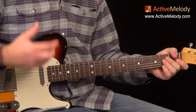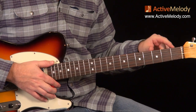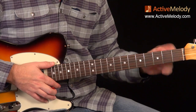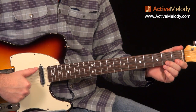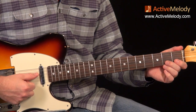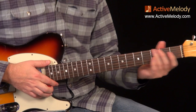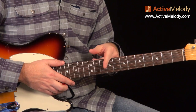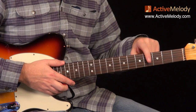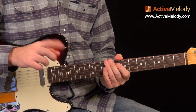One thing you'll notice about a boogie-woogie style rhythm like this is that it's often played down in the key of E, down in first position on the neck. The reason for that is because you have these open strings — the open E string and the open A string — so those are two strings you don't have to fret, and that allows you to play a lot of these licks. If you wanted to play everything in a different key, you can easily do that by throwing on a capo and playing these same licks in a different position on the neck.